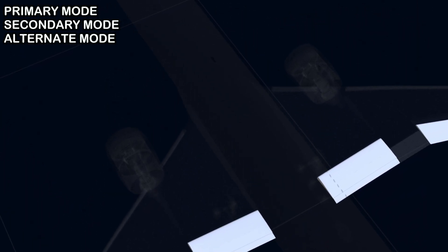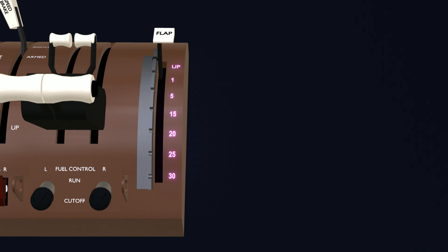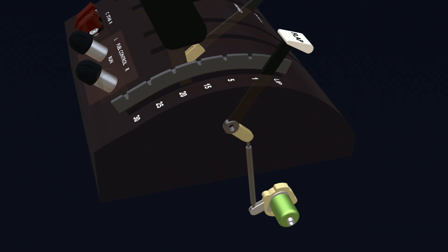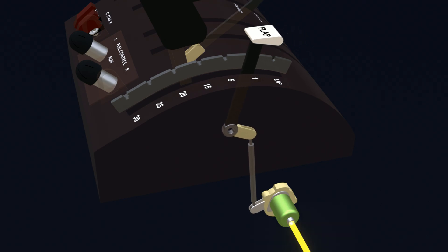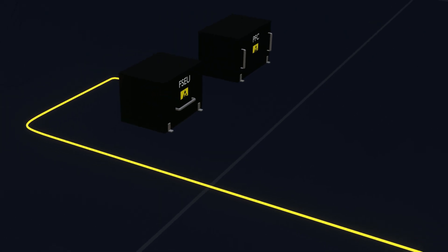The flaps are fly-by-wire controlled and have three modes of operation. The flap position is controlled by using the flap lever. The lever has multiple positions for different slat and flap configurations. A position transducer keeps track of the current flap lever position. A change in lever position causes the transducer position signal to change, and the signal is received by the flap slat electronics unit (FSEU) computer.